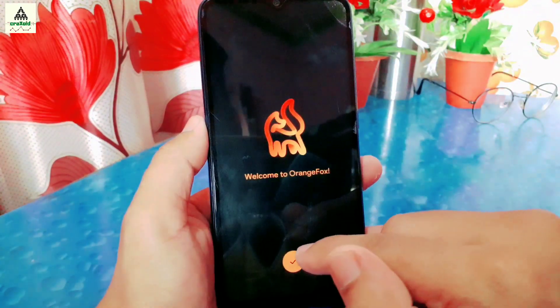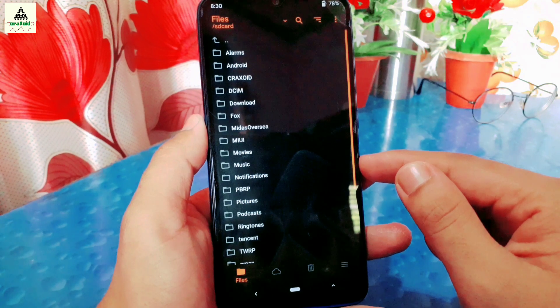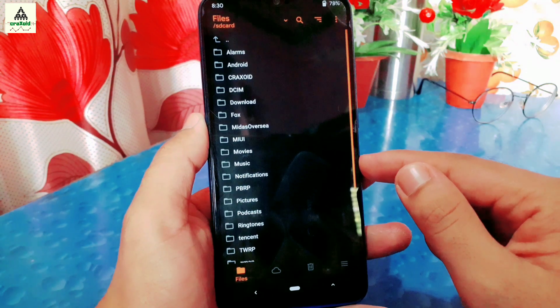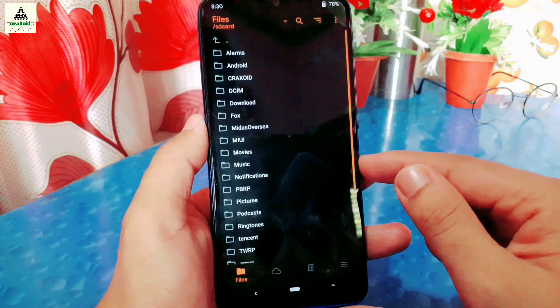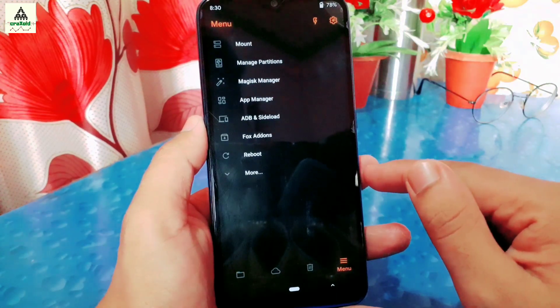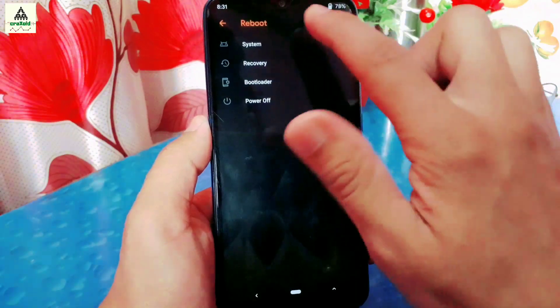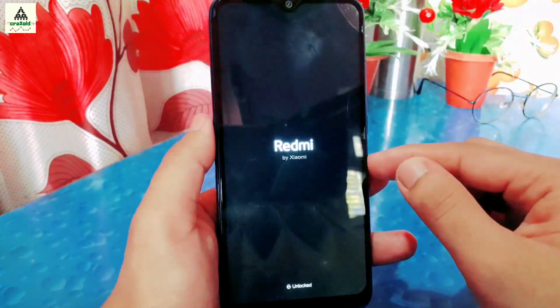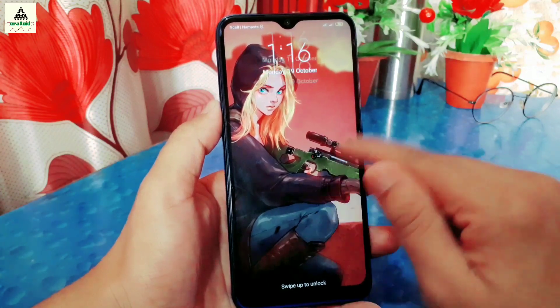OrangeFox recovery is now permanently installed on the Xiaomi Redmi Note 8. You can now use it to install custom ROMs, kernels, and do other modifications. Now I'll reboot it to the system — click on the menu bar, click on Reboot, and select System. The phone will reboot to system.